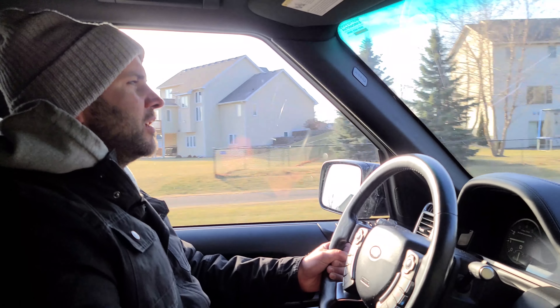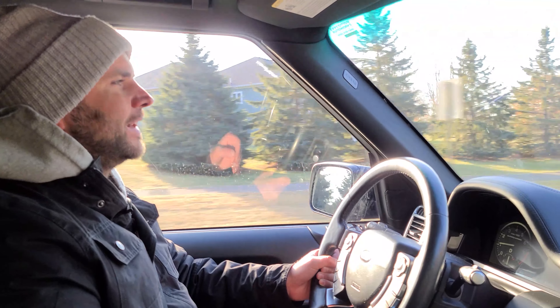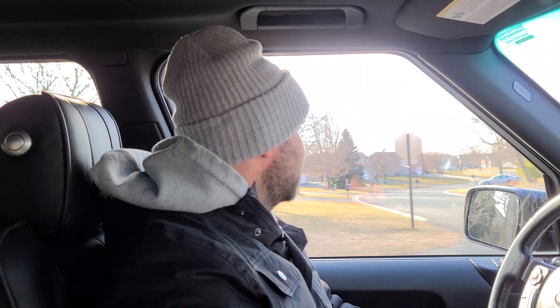I don't find myself wanting to drive this car fast. I just like the authority — the feeling of authority that driving the Range Rover Supercharged gives. It's a quite unique experience, and I think that is part of why this is already considered a classic vehicle. With the timeless design as well as the unique capability, there's really nothing like it, and this will be a sought-after vehicle for quite some time.